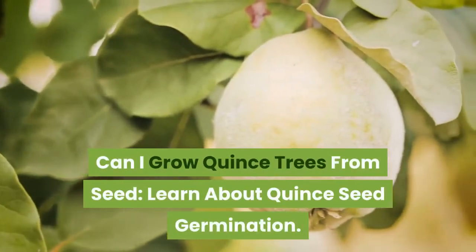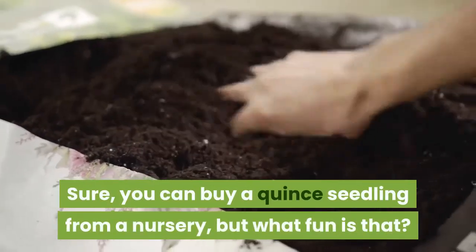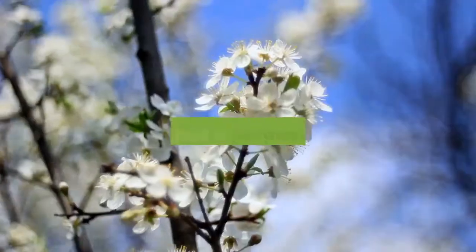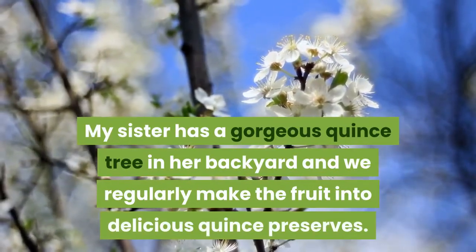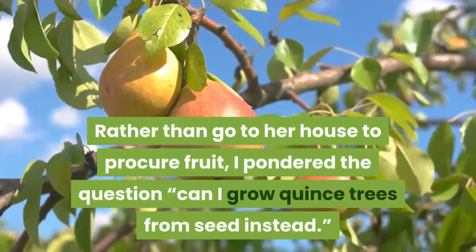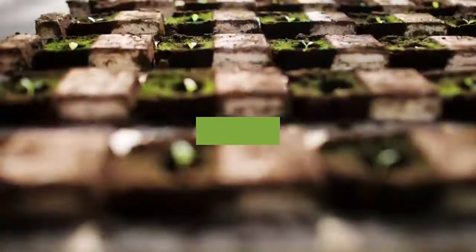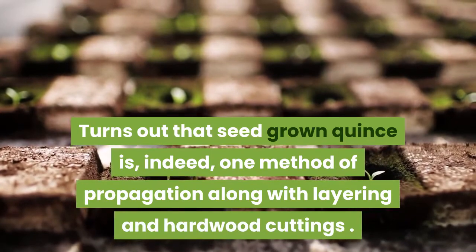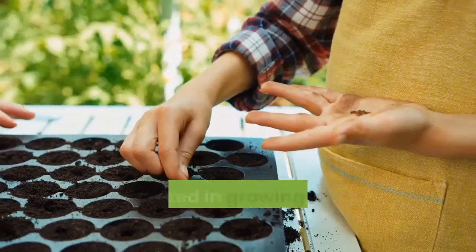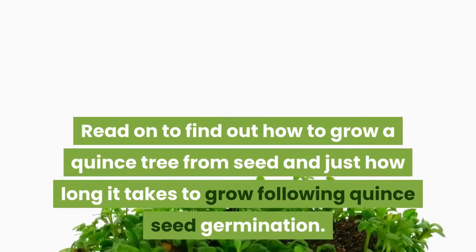Can I grow quince trees from seed? You can buy a quince seedling from a nursery, but what fun is that? My sister has a gorgeous quince tree in her backyard and we regularly make the fruit into delicious quince preserves. Rather than go to her house to procure fruit, I pondered the question: can I grow quince trees from seed instead? Read on to find out how to grow a quince tree from seed and just how long it takes following quince seed germination.